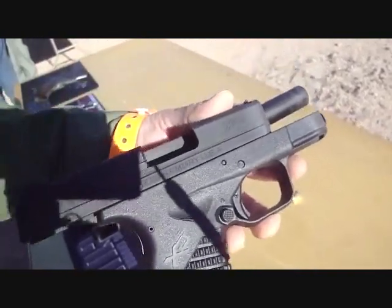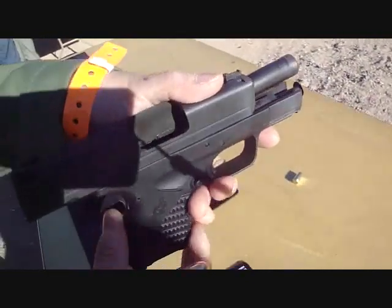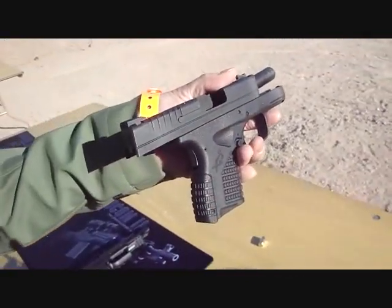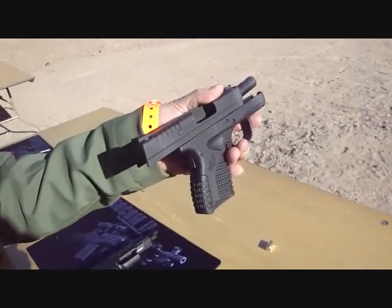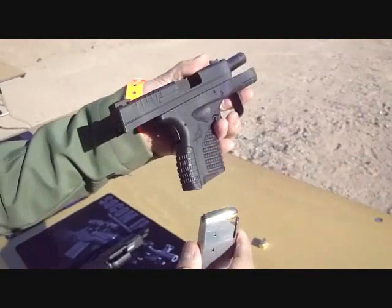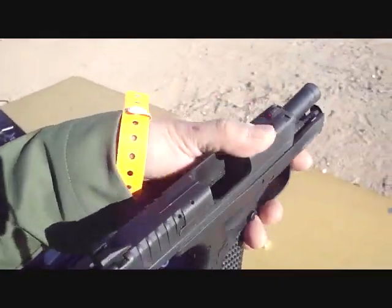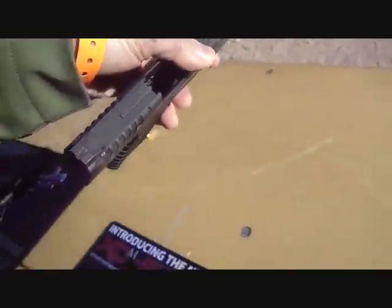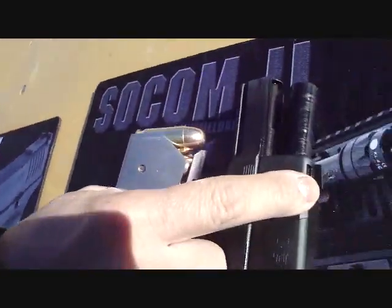The XS versus the XDE. The XDE — this one can be used in carry, and can be used in carry. So now it's a small amount of weight. Now let's try to see it. It has an optical sight — it's a different color.